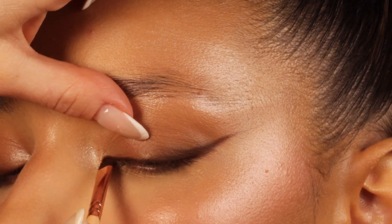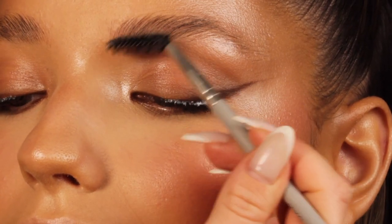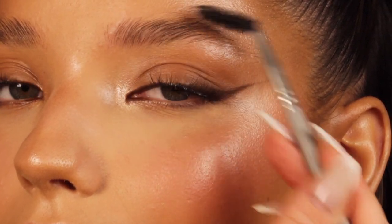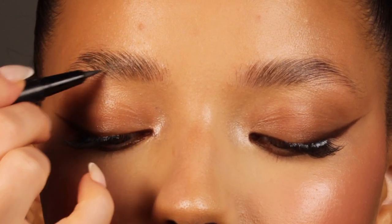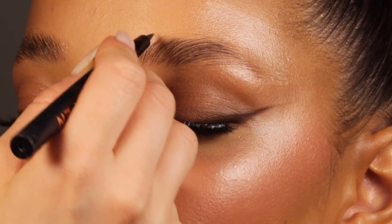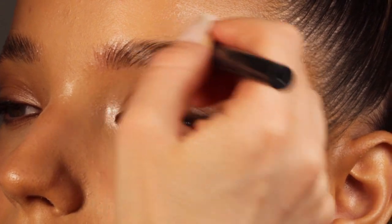I'm now using the Brow Freeze by Anastasia Beverly Hills, brushing up the brows and giving them that laminated look — it looks so pretty and she has amazing brows for that. I'm coming back with the brow pen to create some hair strokes and define the brows in areas where she's missing a couple of hairs. I'm using the brow pen in the shade Taupe, and the most important thing with this product is the position of your hand — that's how you're going to be able to get the most natural-looking hair strokes. Practice the hand position so you can create those flawless strokes.